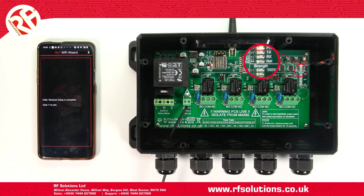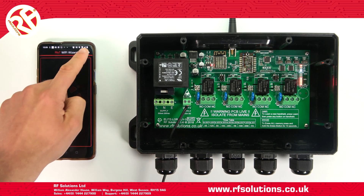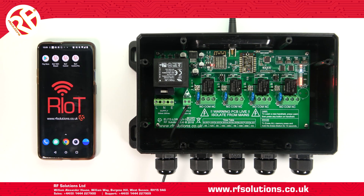The network LED will flash rapidly, then remain on. Close your Riot Wi-Fi Wizard app. This means you have connected the Riot receiver to your Wi-Fi.